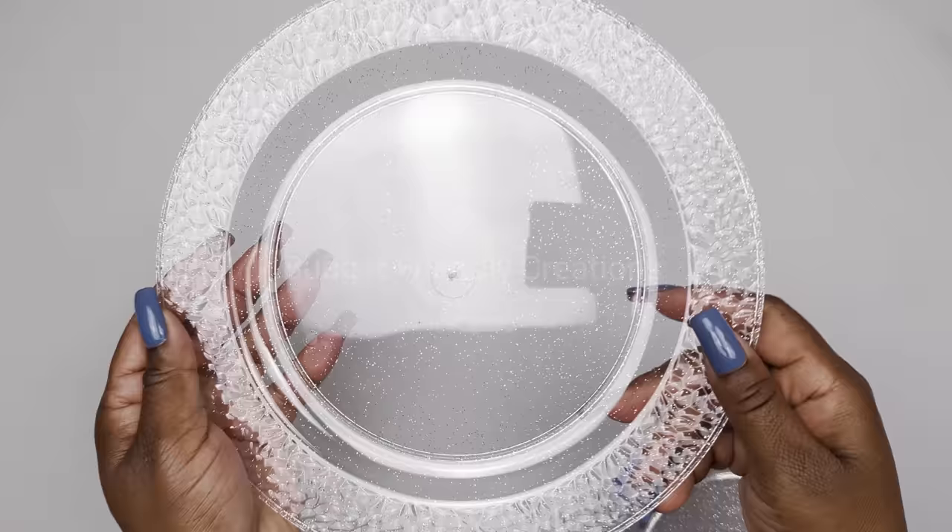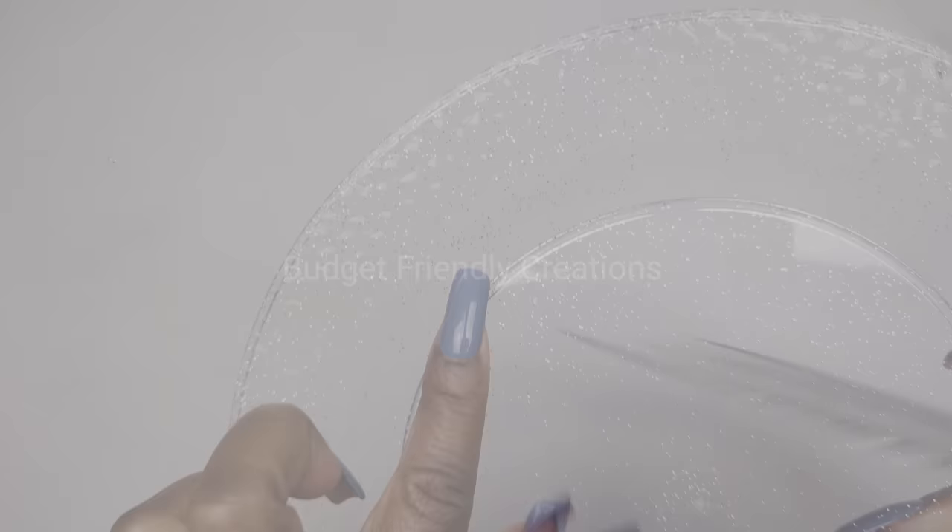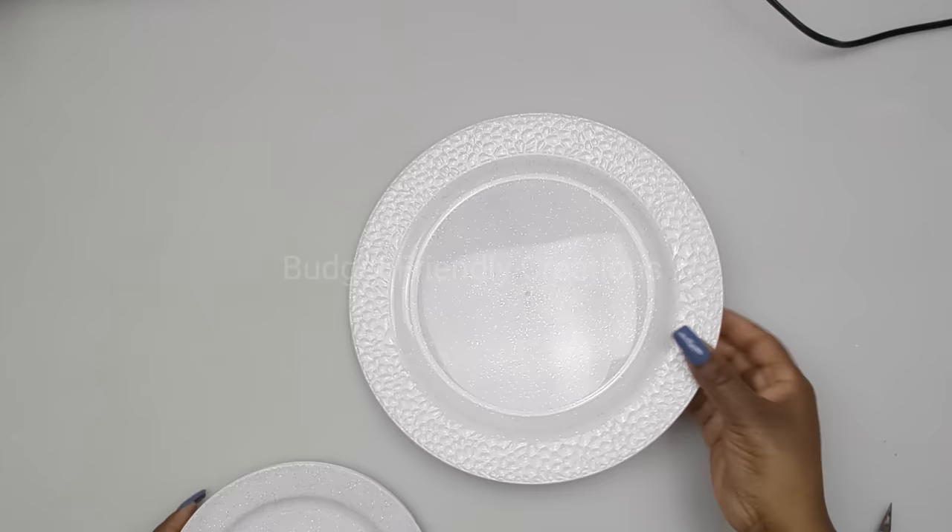We're using two sizes of plates and I'll be spray painting these with my Rustoleum gloss white. I'll be spray painting the back so I can have my glitter showing through the front. I'm using six small plates and one large one in the center.